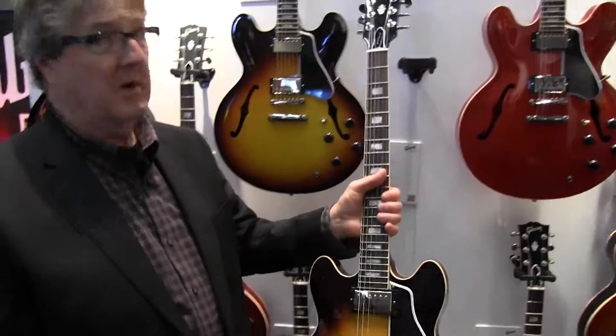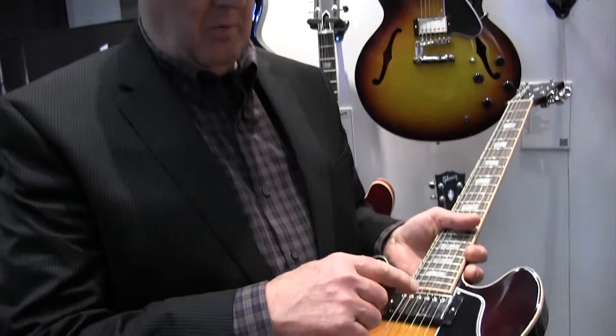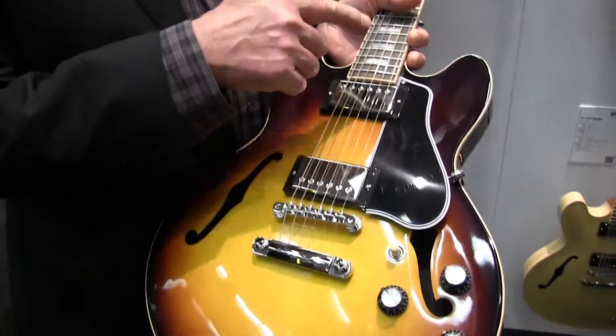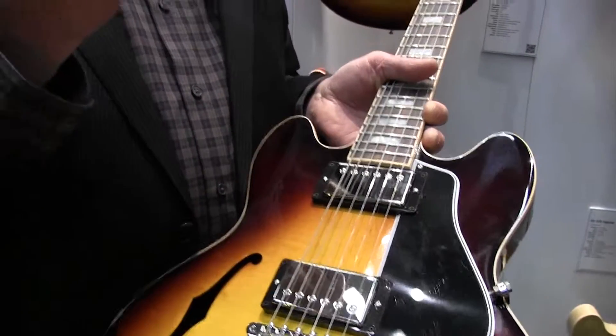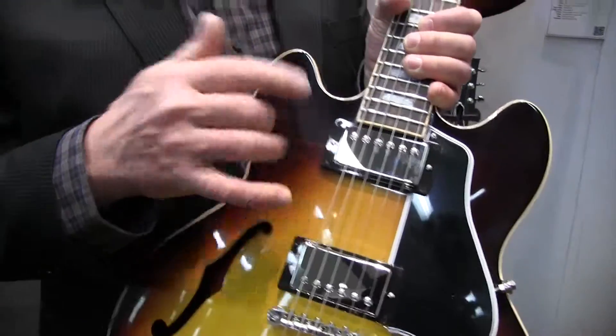Internally we've made some improvements as well. We went to a 0.015 microfarad capacitor on the neck pickup. Last year and for many years we used a 0.022 on both pickups, but the 0.015 gives you a little more clarity on the high end for the neck pickup — just a noticeably nicer sound. We're also bringing the First Bucker pickups across the board. We'd been using First Bucker 1 and 2 in our historics for several years with great reception, and now all of our core lineup guitars get those pickups.